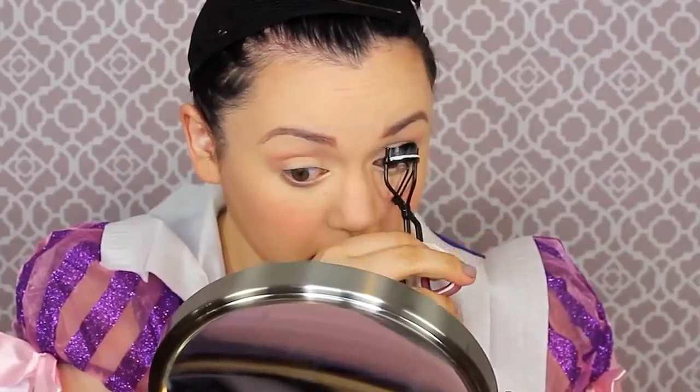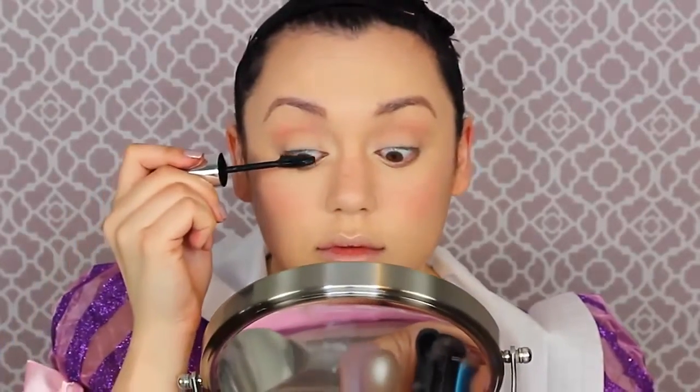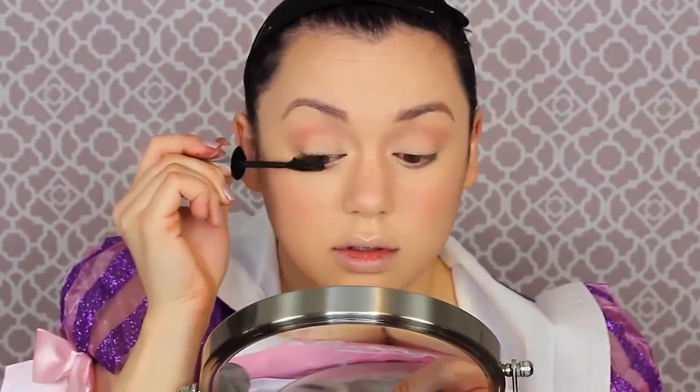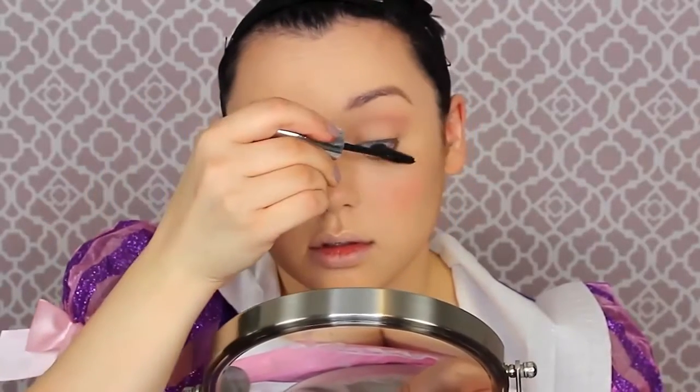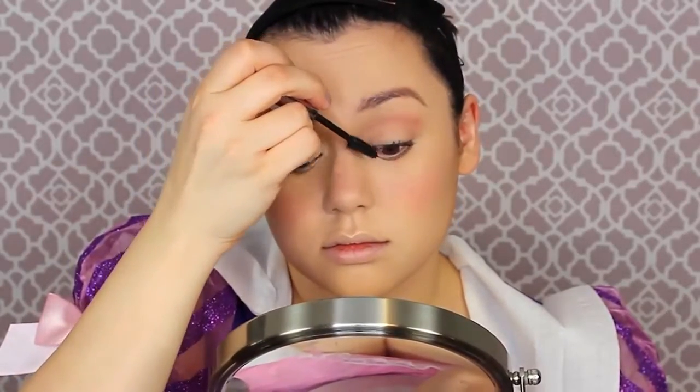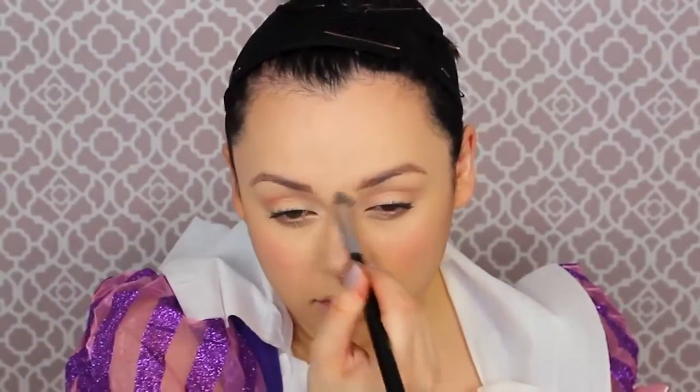I'm going to curl my lashes and then use a ton of mascara. My absolute favorite mascara is L'Oreal Voluminous Butterfly mascara — one of the best drugstore options in my opinion. I'm not putting false lashes on because Rapunzel doesn't have huge eyelashes; it's more of a natural look. I did mess up with the mascara, so we'll fix that later with some concealer on top.